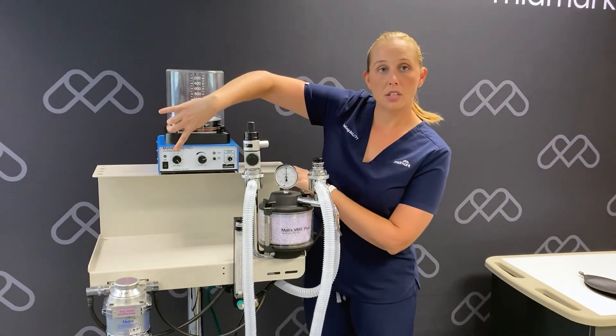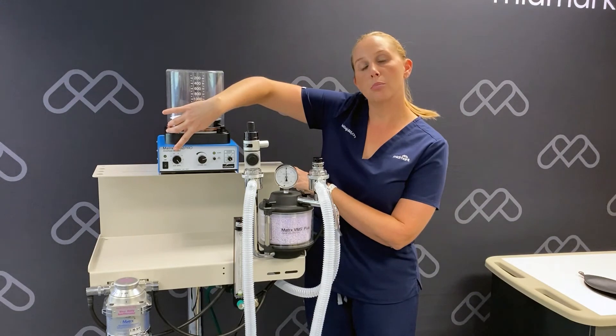Our rate control is used to set the respiratory rate and breaths per minute.